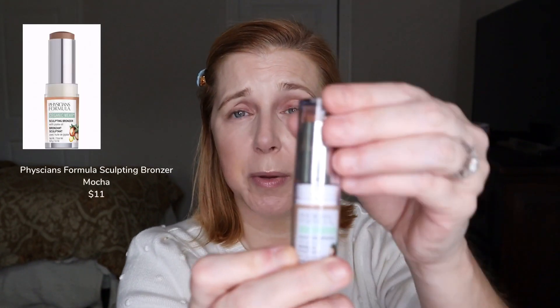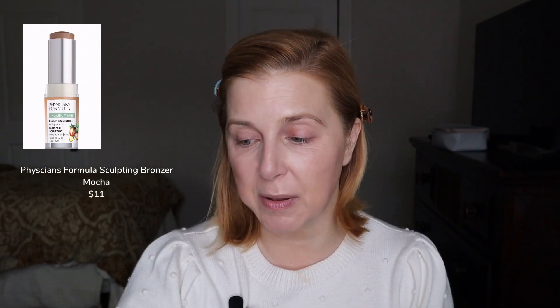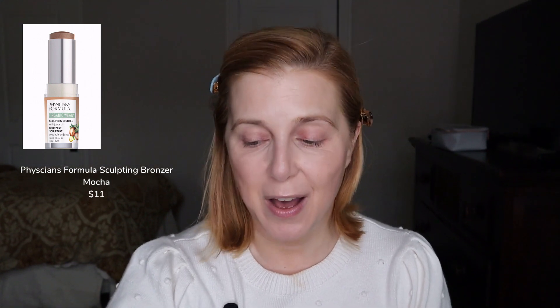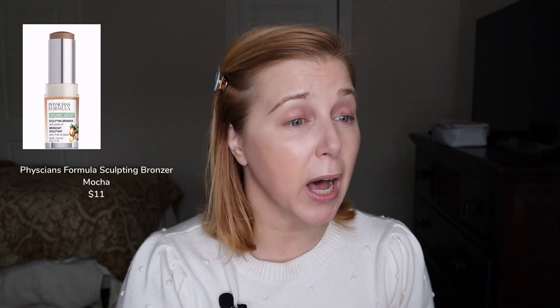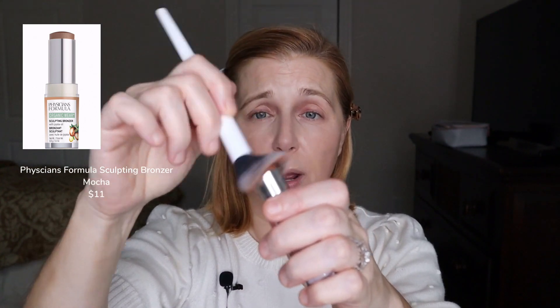I'm not setting my whole face because I'm going to be using a few cream products. The first one for contour is this Physicians Formula sculpting bronzer stick in the shade Mocha — not quite latte, but at least I'm in the coffee family. I'm going to use this Morphe 2 brush to apply it, just getting some on the brush and lightly working it through where I want it.